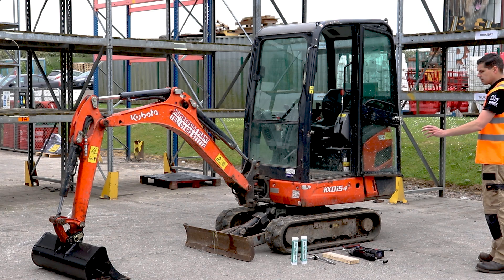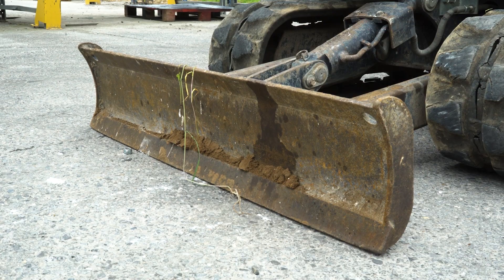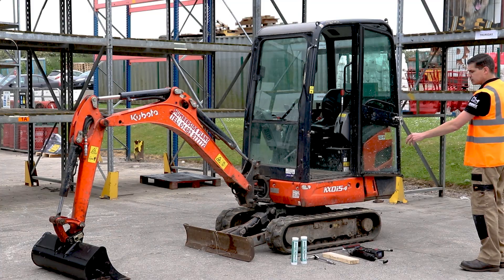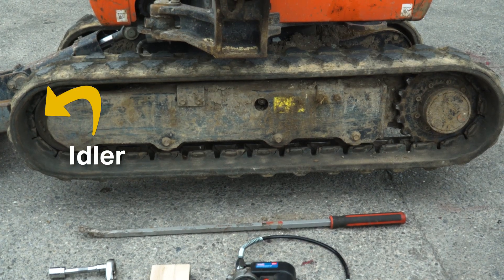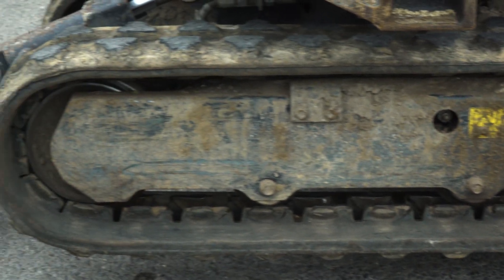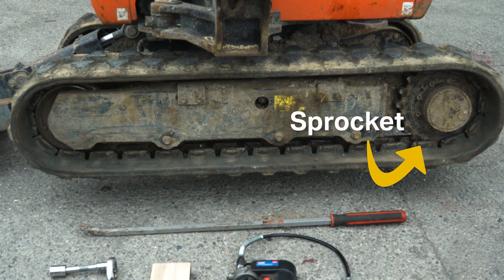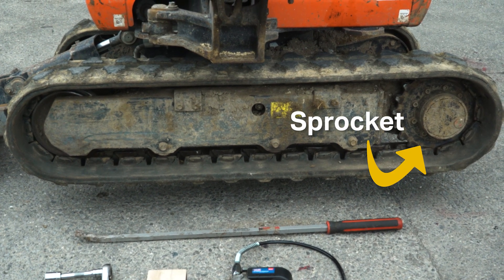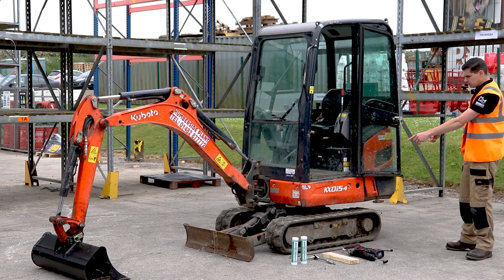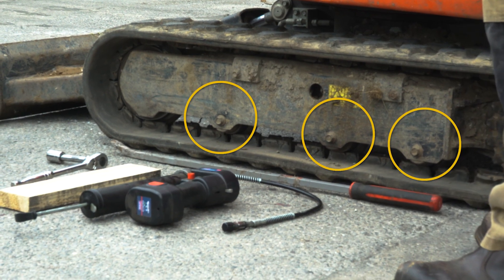Let's have a quick look at the undercarriage. At one end — generally regarded as the front of the excavator, easy to spot here because it's got a blade — you have what's called the idler, which is essentially a wheel on a frame that holds and guides the track and is also responsible for tensioning it. At the other end you've got the sprocket, which is like a cog attached to the drive motor — that's what actually drives the machine.